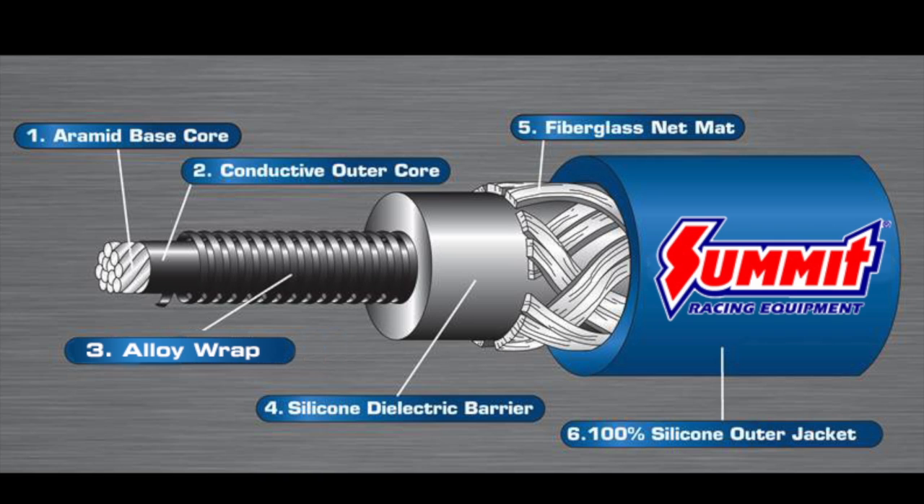The inner cores on both our 8mm and 8.5mm wires are encased in two layers of silicone. These silicone inner jackets protect the wire core and increase the lifespan of the wire. An additional layer of fiberglass helps create a bond between the first layer of silicone and the outer jacket of the ignition wire.